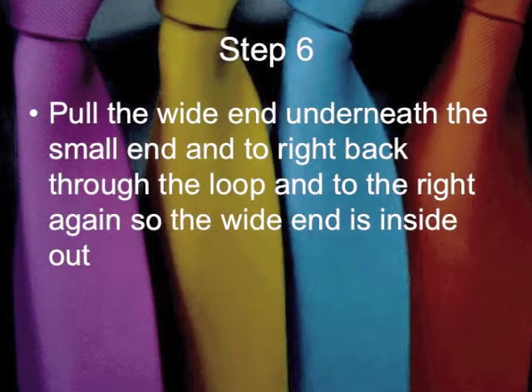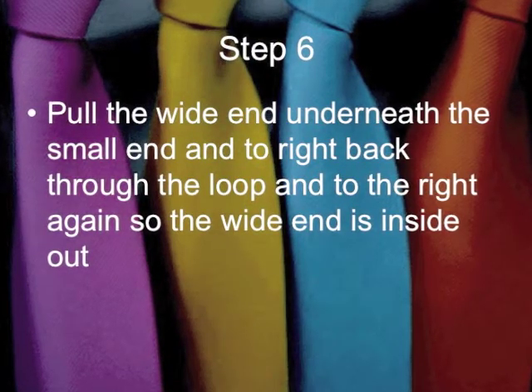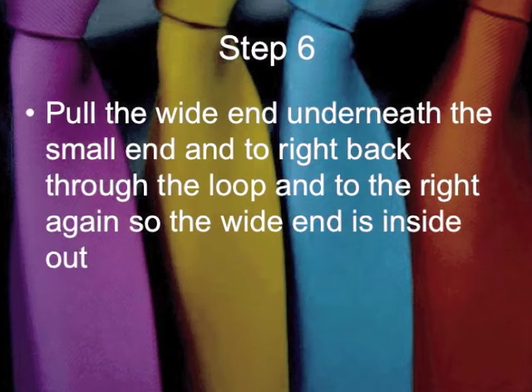Step 6: Pull the wide end underneath the small end and to the right, back through the loop and to the right again, so the wide end is inside out.